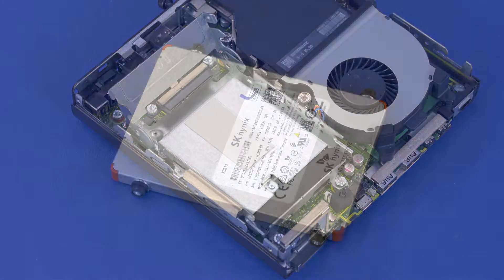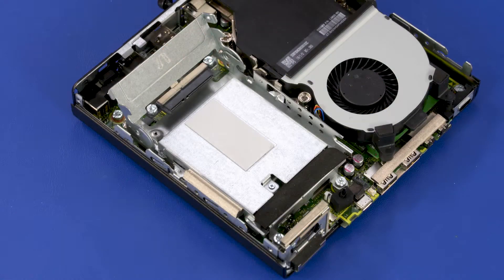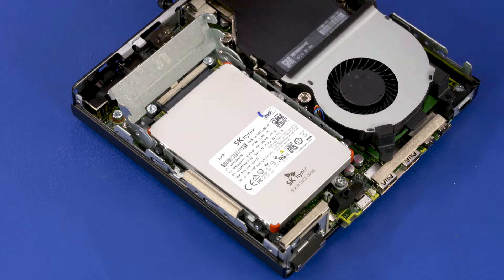Replacement. If you are replacing the storage drive, the mounting screws will need to be removed from the old storage drive and attached to the new storage drive. Make sure the thermal pad is correctly positioned on the storage drive cage. Align the mounting screws on the storage drive with the slots in the storage drive cage and lower the storage drive into position.